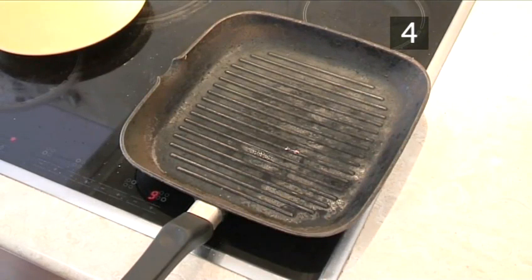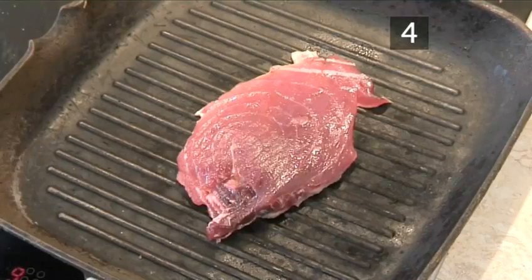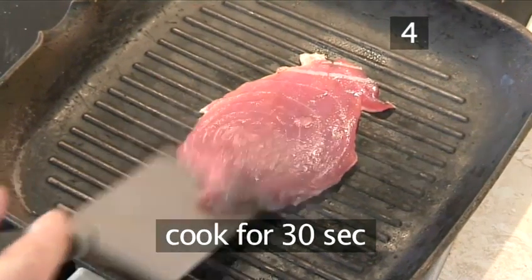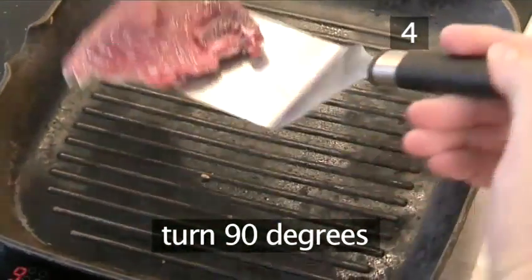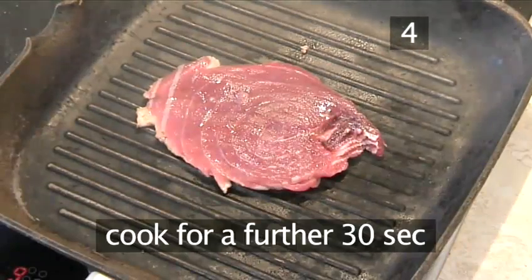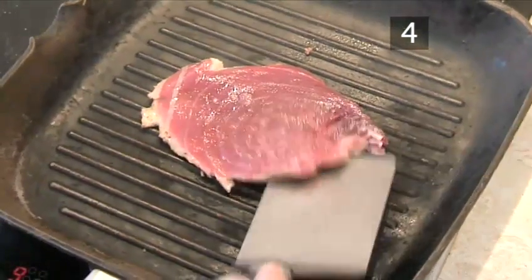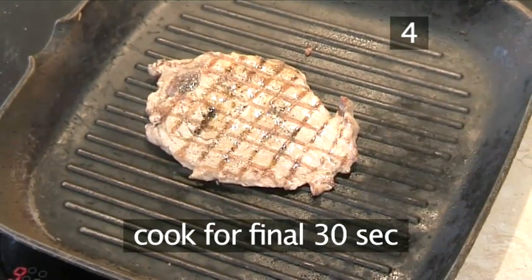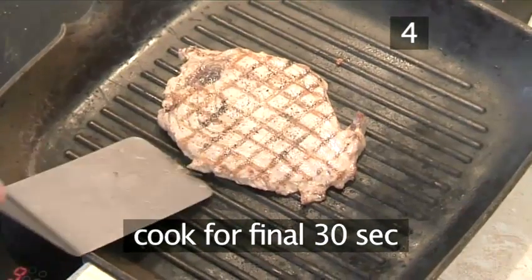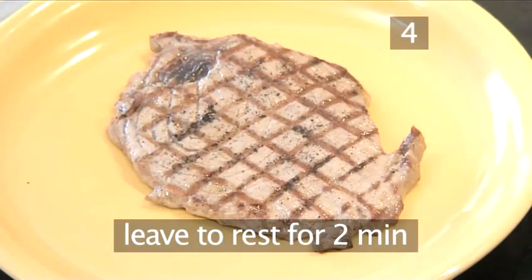Step 4. Cook the tuna. Place the grill pan on a high heat. When the pan is hot, carefully add the tuna steaks and cook for 30 seconds. Then carefully turn the steak 90 degrees and cook for a further 30 seconds — this will leave an attractive pattern on the tuna. Now turn the steak over and cook for a final 30 seconds. Carefully take the tuna out of the pan and leave to rest for 2 minutes.